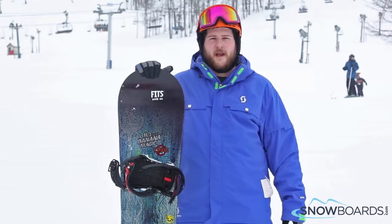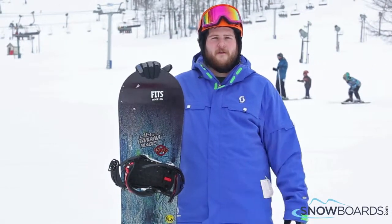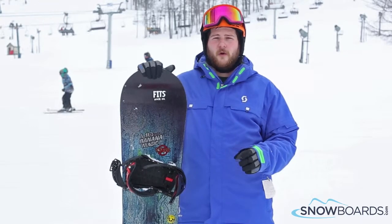Hey, I'm Rob. Just got off the Lib Tech Banana Magic. I give this board 5 out of 5 stars. Super fun, super playful board.